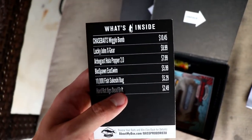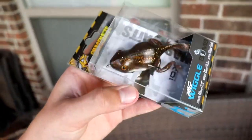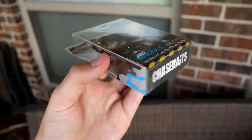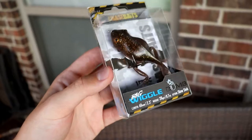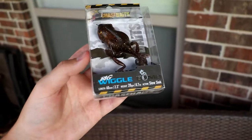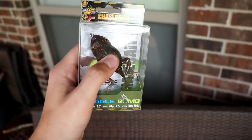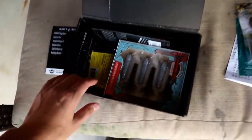The first one is the Chase Baits Wiggle Bomb — check out that really weird looking frog deal. I might be doing a challenge video on this, or just using it in a Mystery Tackle Box slam or something like that. Pretty cool looking bait. It says it's a slow sink, so I'm not sure if this is a topwater frog. It is soft, so it's like a soft plastic with frog-style hooks on it. That frog was $10.45.